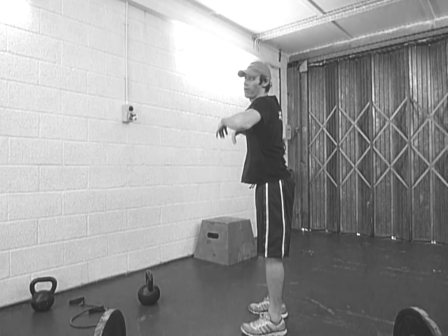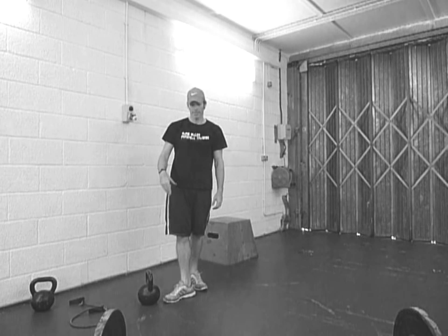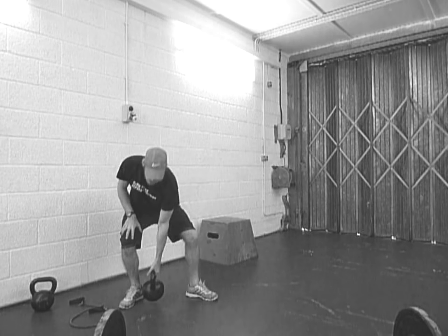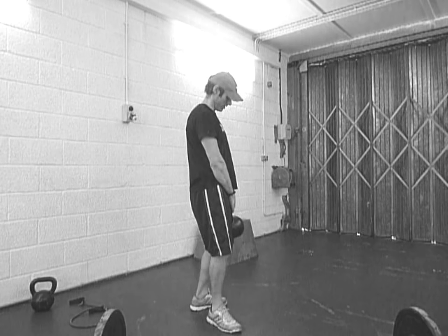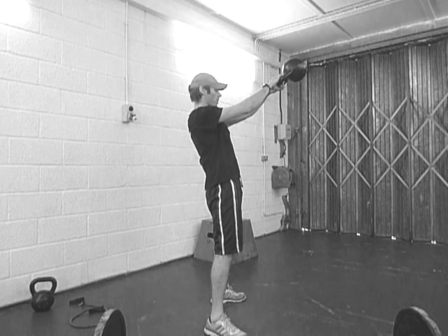Seven clean and press, and then seven swings. When you do seven, make sure your weight is heavy — you're going to bump it up more than you usually do. All right, here we go, let's get moving — pop it up.